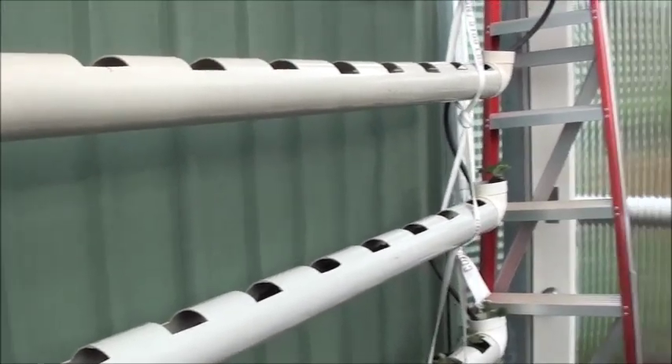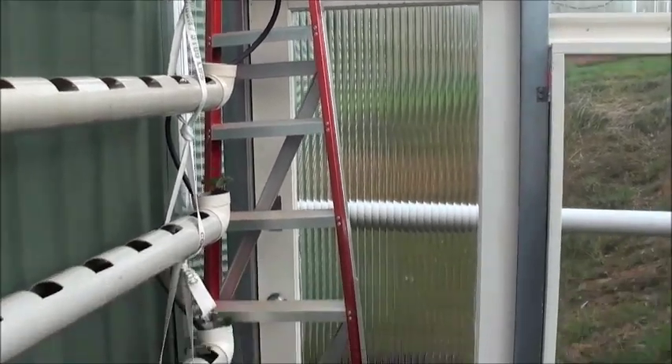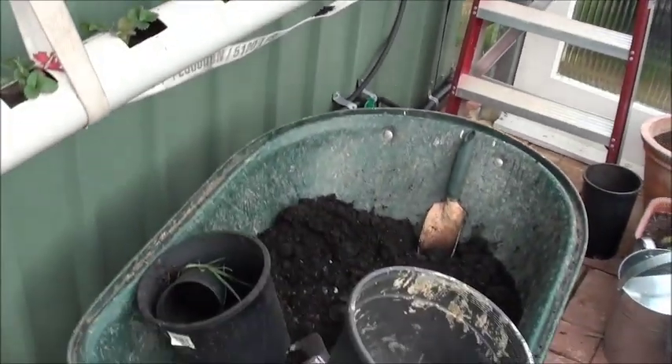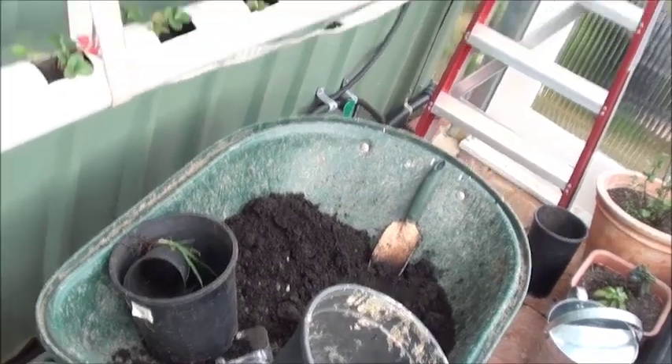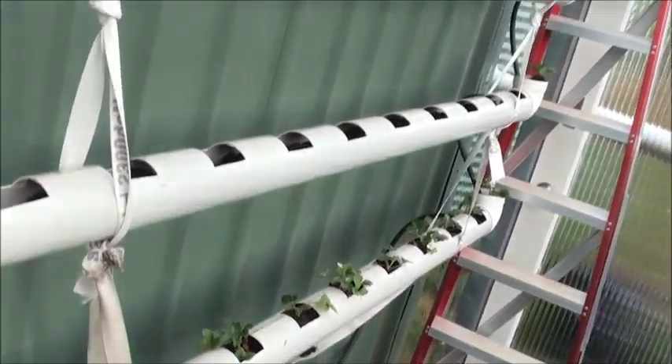For the upper level I'll need a ladder — that's why this ladder is over here now. And it's basically tedious work of filling up with dirt first, and the strawberry planting will go in later.